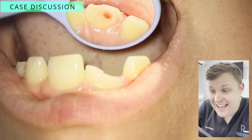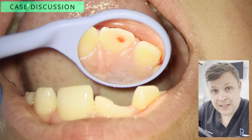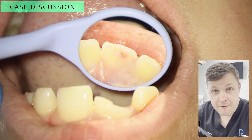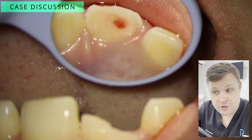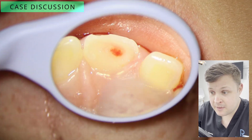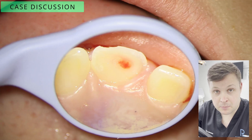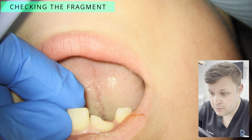Hello and welcome. This is a case of a complicated crown fracture where we actually replace the fractured piece of tooth back onto the tooth. A complicated crown fracture means the dentine, the enamel, and the pulp are all exposed when the tooth is broken.